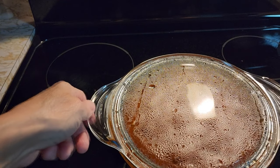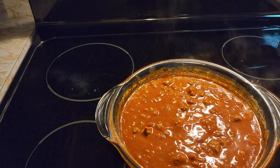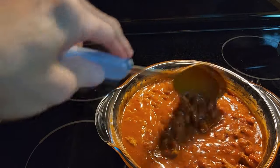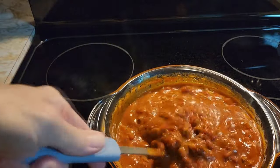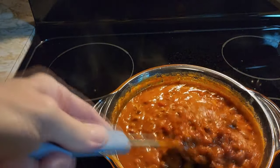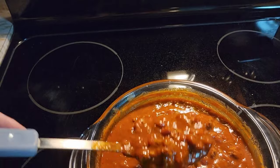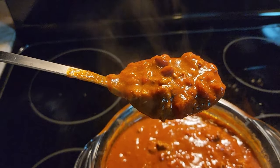Our chili is now out of the microwave and all done and ready to eat. We did five minutes with the ground beef, then added all the rest of our ingredients, did five minutes, stirred it, did three more minutes. So in 13 minutes you have homemade chili out of the microwave. I hope you like this recipe and enjoy your chili.